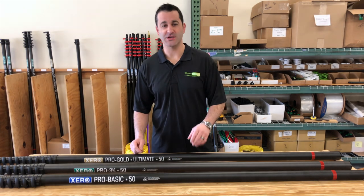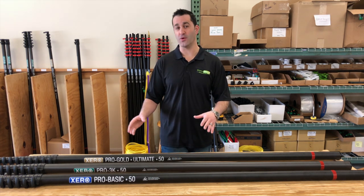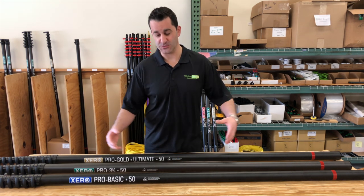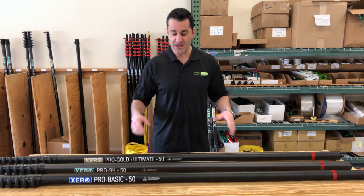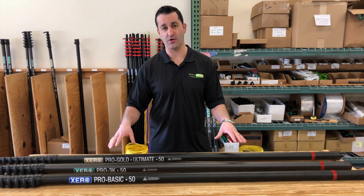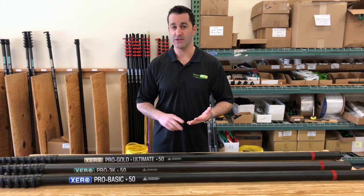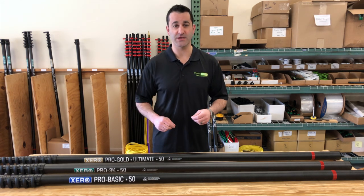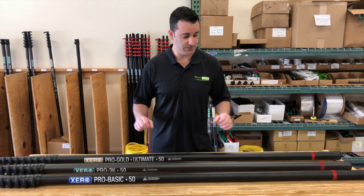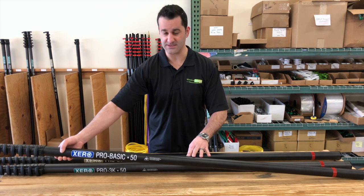Hey, Alex with windowcleaner.com. Today I'm going to show you the Xero Pro water-fed pole series overview. Here we have the Xero Pro series of water-fed poles. These are all 100% carbon fiber, and they come in three different tiers to fit your budget and your needs, whether it's your employee needs, your owner-operator needs, or you just need a bunch of poles.